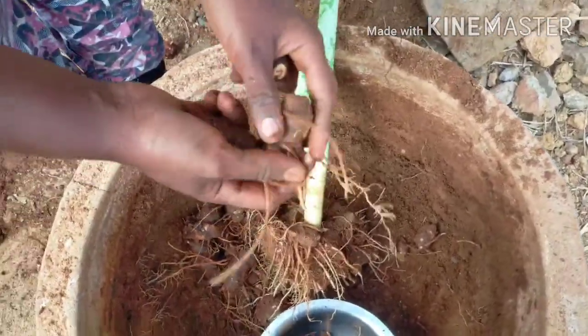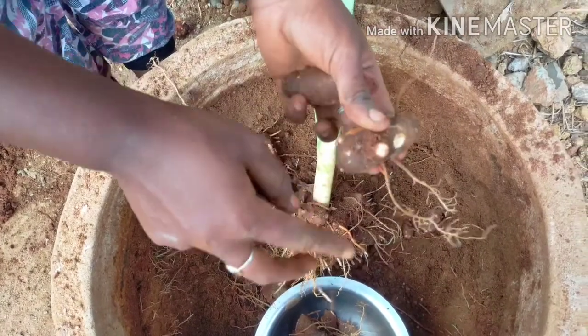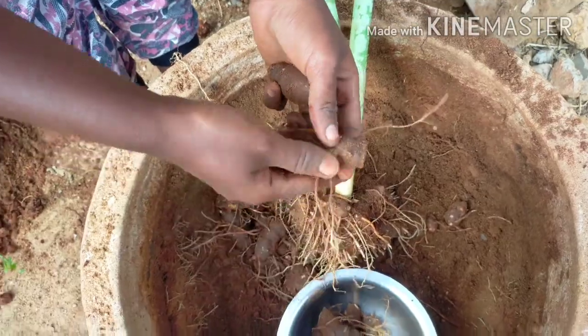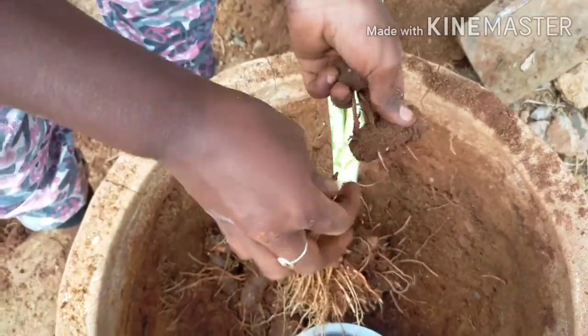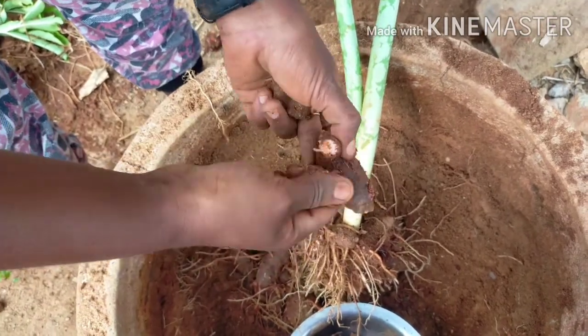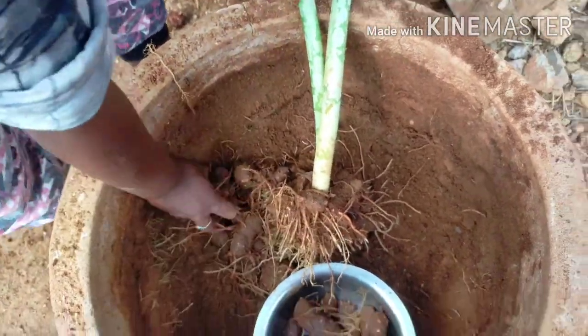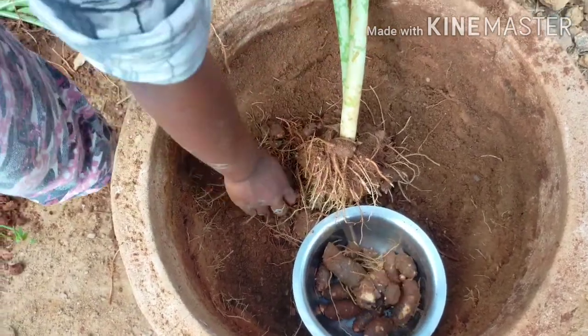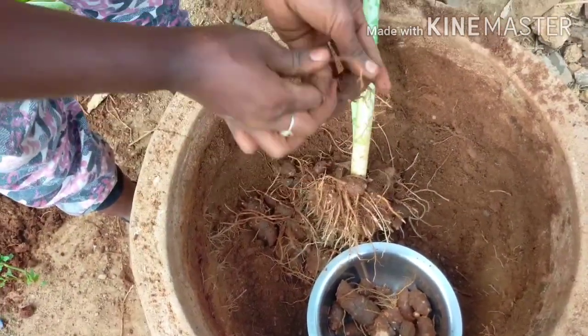I am going to put in the pot and put in the pot. We will put in the pot.